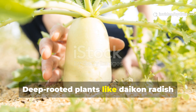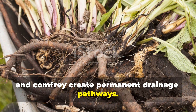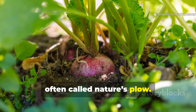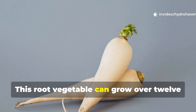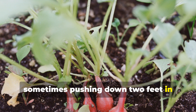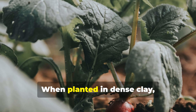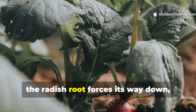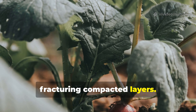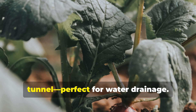Deep-rooted plants like daikon radish and comfrey create permanent drainage pathways. Let's start with daikon radish, often called nature's plough. This root vegetable can grow over 12 inches long, sometimes pushing down two feet in loosened soils. When planted in dense clay, the radish root forces its way down, fracturing compacted layers. As it decomposes, it leaves behind a vertical tunnel perfect for water drainage.